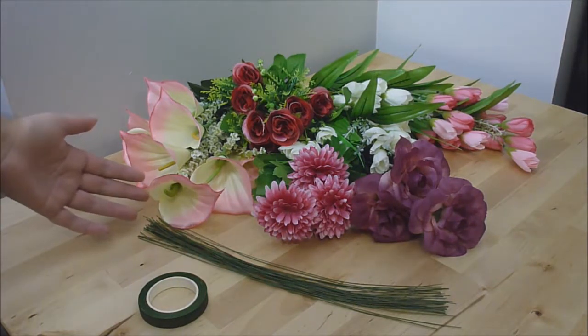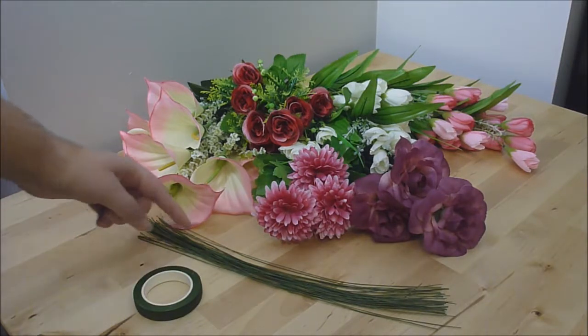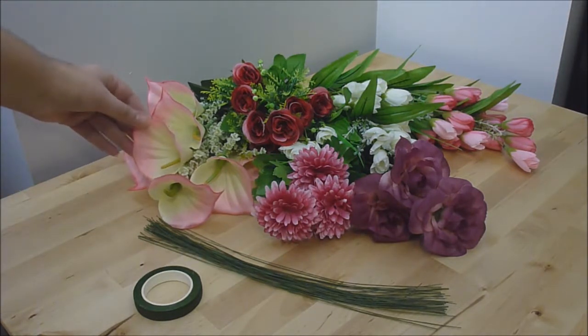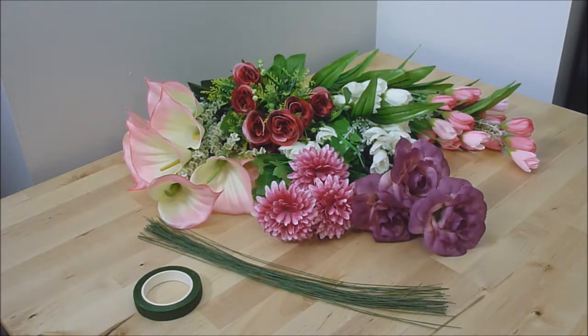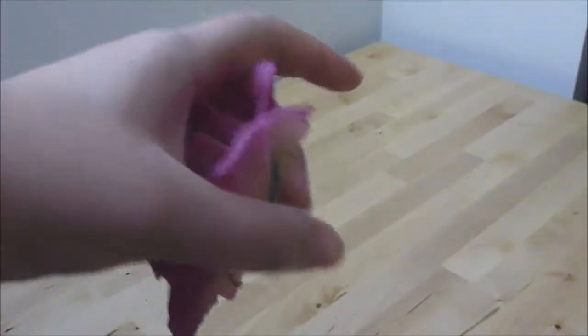For this project you will need some fake flowers, some florist wire, and some florist tape. You can get florist wire that comes in pre-cut lengths like this, or you can get it on the spool. These flowers cost me $2.50 for a bunch, and there are about 10 flowers per bunch. I'm going to use three or four of these bunches in this project.